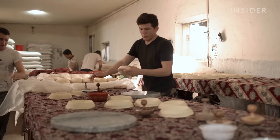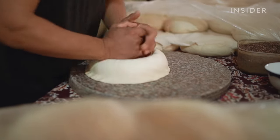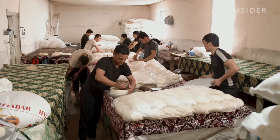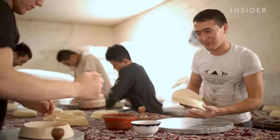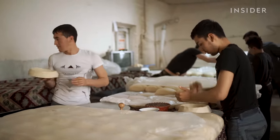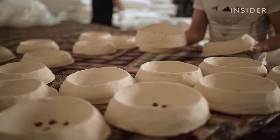One ball is 3.5 times the weight of an average American loaf of bread. Once the dough has risen, it is ready to be shaped. This is where master bread maker Davronov Okun comes in. He has been making bread for eight years and can make 600 loaves a day during his 12-hour shift.